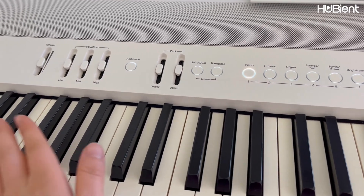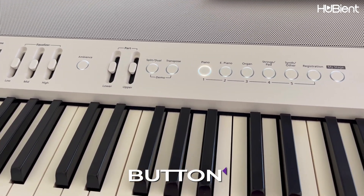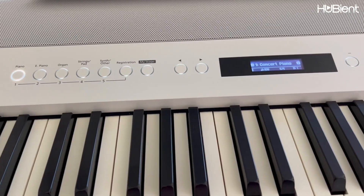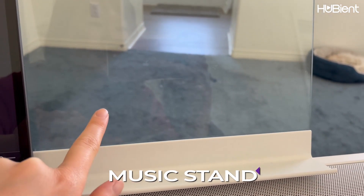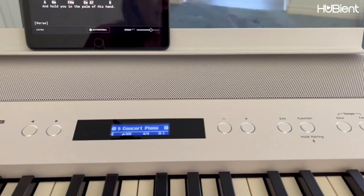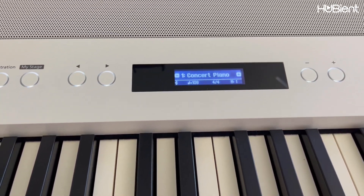We will go over what the buttons are about in a second. I really like that the music stand is plastic but looks like glass — so very beautiful. This is where the speakers are. And for concert piano, we have different sounds.